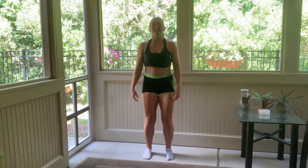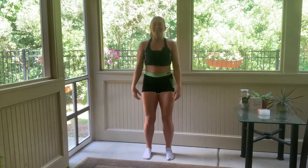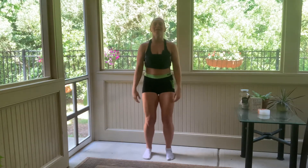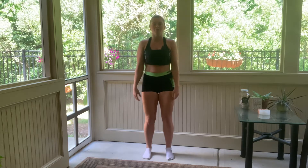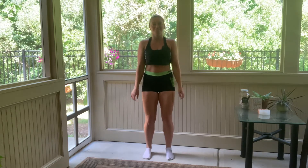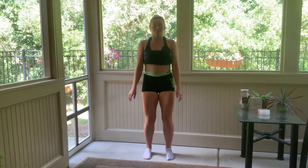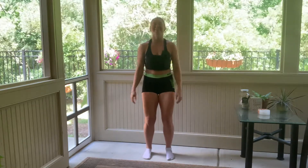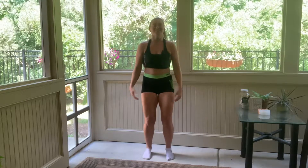Let every part of you shake. The shaking helps with muscle recovery, it helps to relax your nervous system, and it also stimulates lymphatic flow, so it's good for your immune system. Shake — maybe close your eyes, make noise, and just let go of your stress.